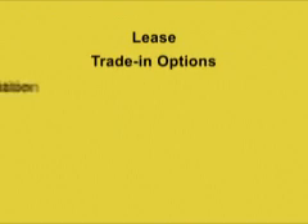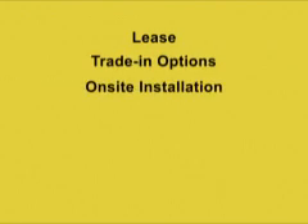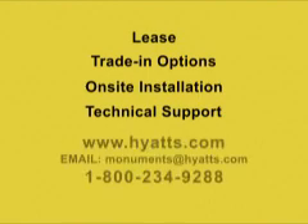Hyatt's offers options for leasing as well as equipment trade-ins, on-site installation and training, and more importantly, our 90-day pro-time technical support.